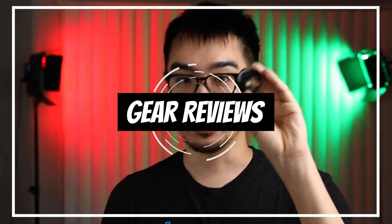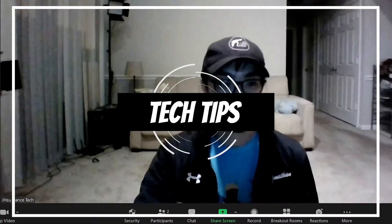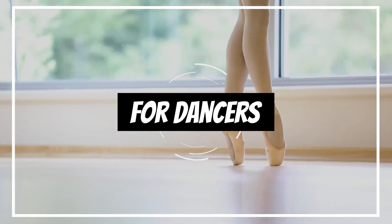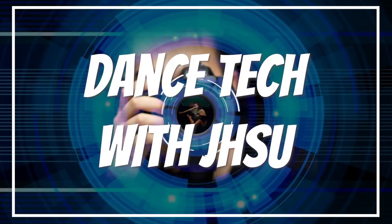Today, we're talking about how to get better quality video when teaching online and what you need to know when looking to upgrade your camera. Hey dancers, welcome to Dance Tech with Jay Su, the channel where dancers become more proficient and efficient in the digital space.